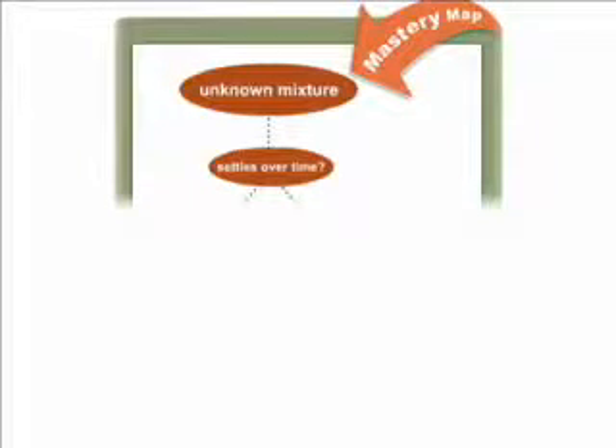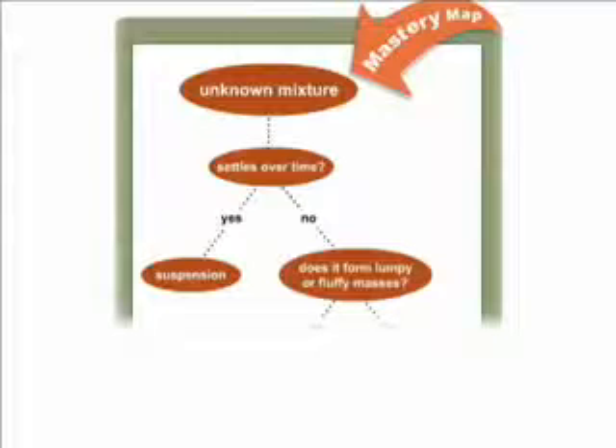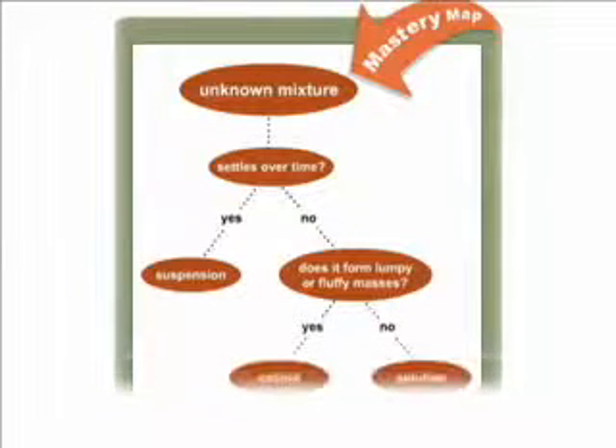I think you're going to enjoy this lab. It's kind of a detective story where you're going to take an unknown mixture and try to decide whether it's a suspension, a colloid, or a solution. I'll take you step by step through the process of how you're going to figure that out.